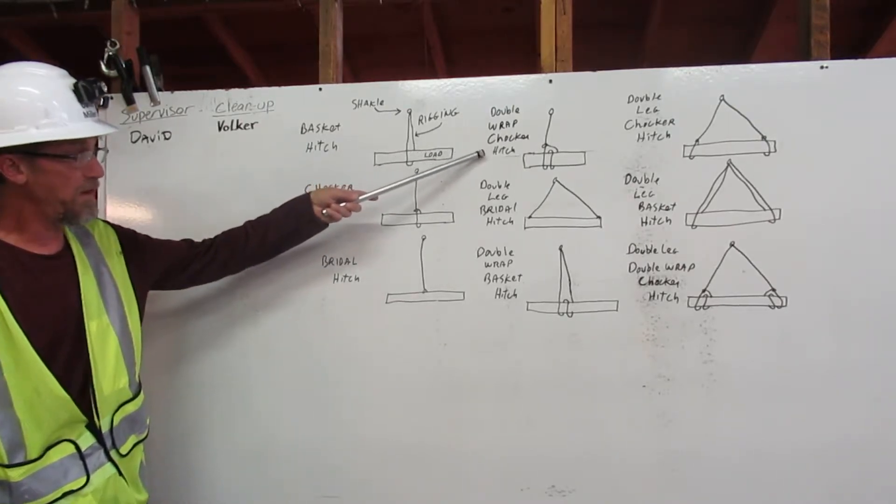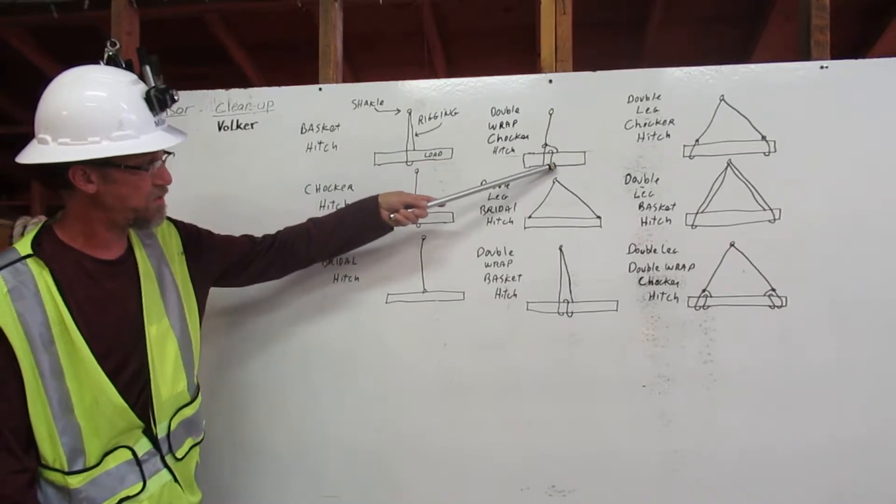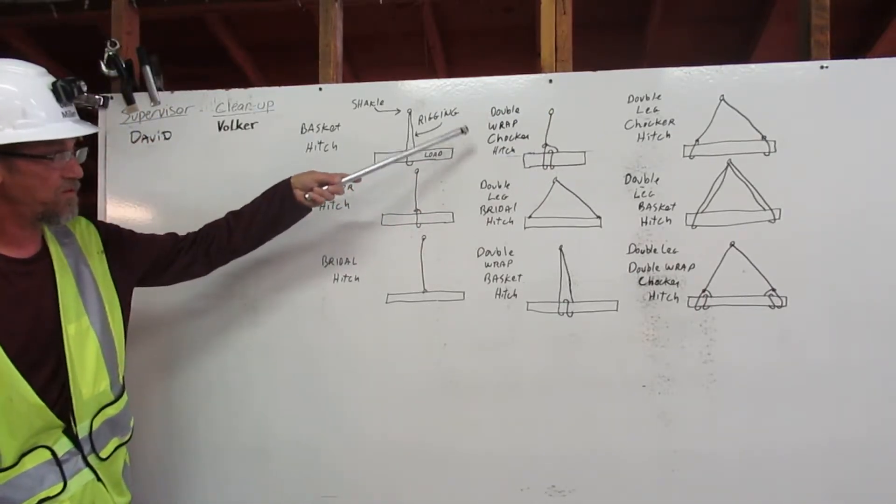Double wrap choker hitch. The rigging goes around the load once, twice, and chokes on itself here. Double wrap choker hitch.